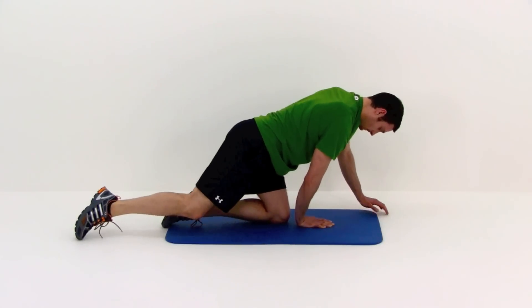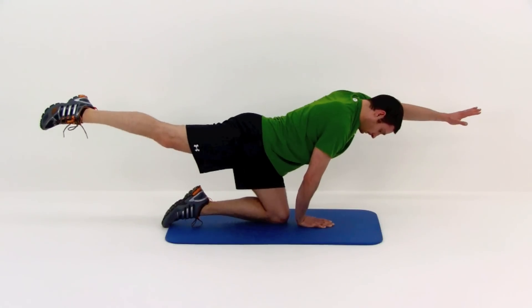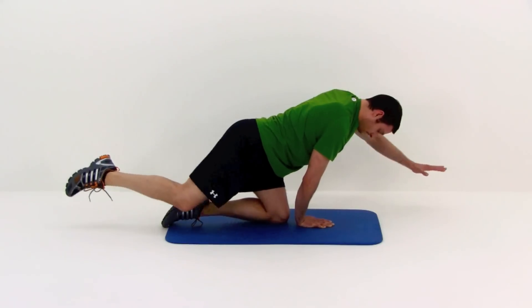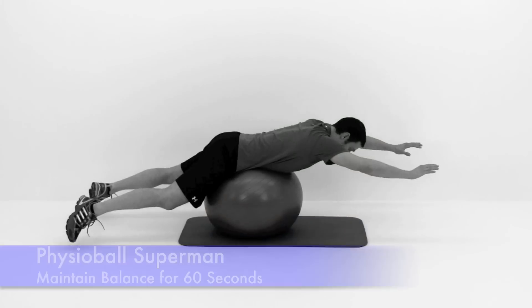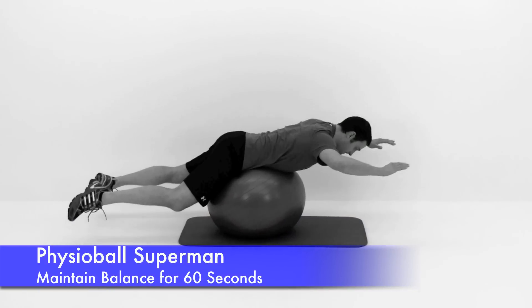This is your last one right here — nice and slow, bring them up, freeze it, and let it relax. Let's move on to the next one: this is the Physioball Superman. It looks a little weird, but it's actually really good for balance.